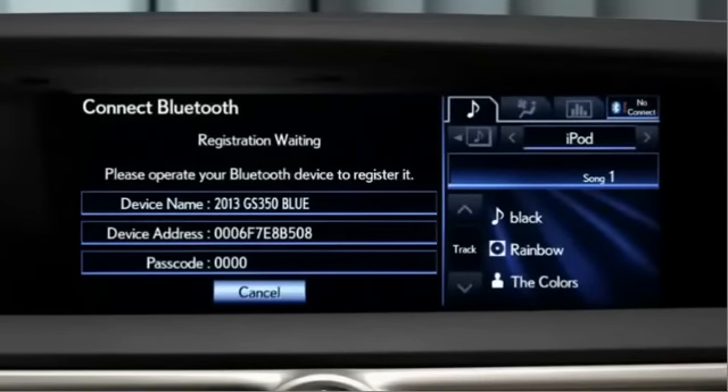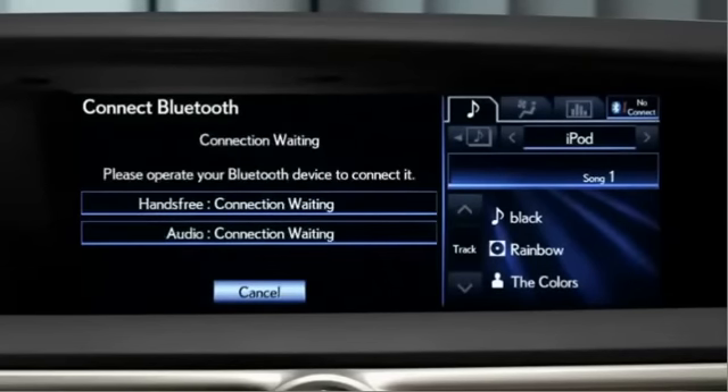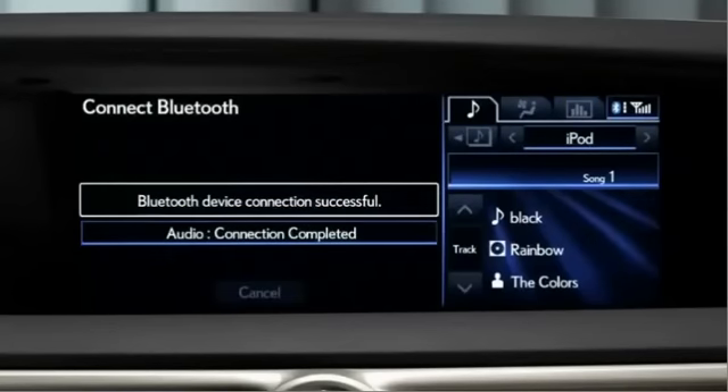The system will provide a passkey number you may need to input into your phone depending on the model. The pairing will happen automatically over the next minute or two, and your phone book will be transferred as well.